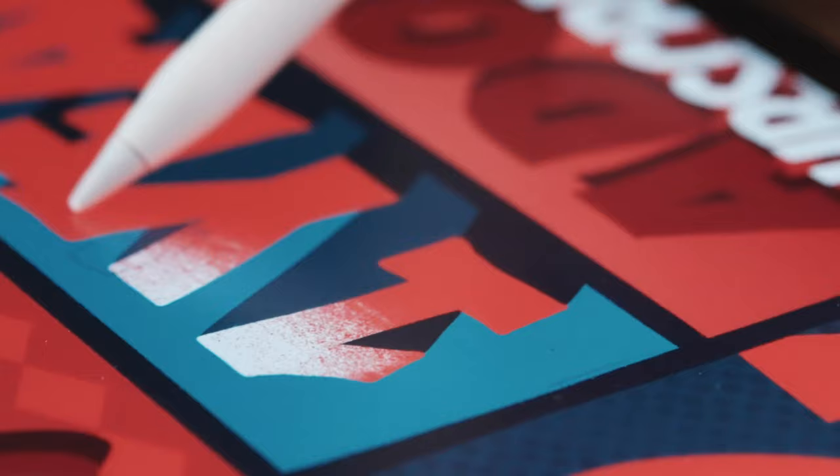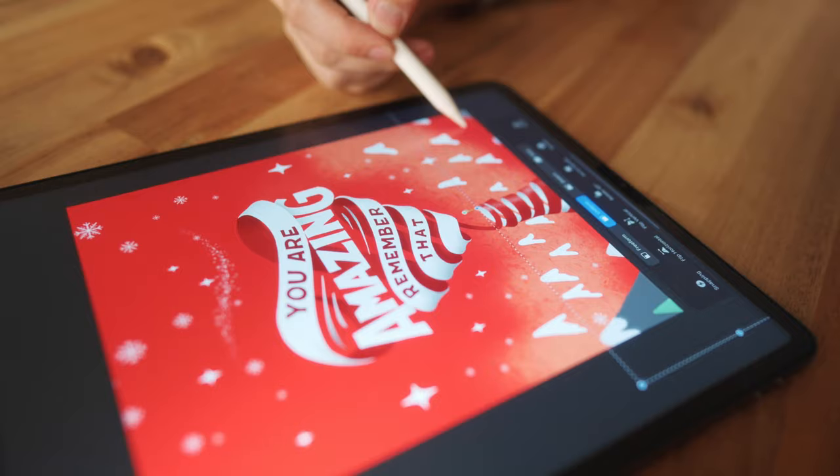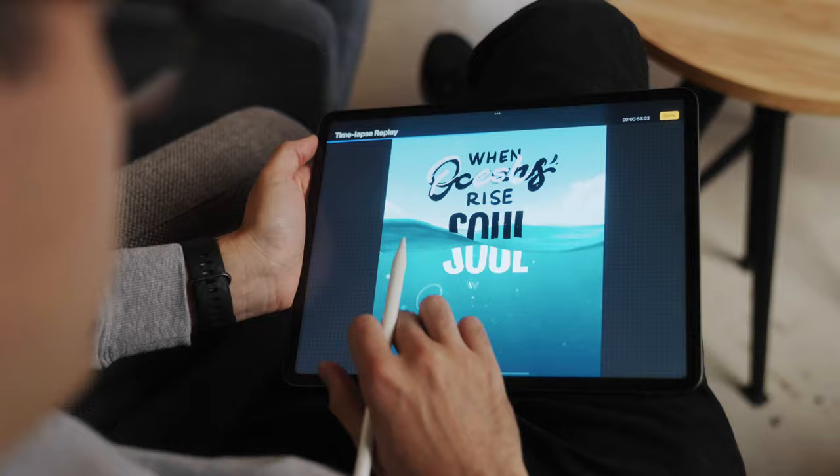Now, I know what you might be thinking — how am I going to be able to create amazing work like this? That's exactly what my three-step process will take care of. It's a process I teach that will enable you to use the new skills and create amazing work with the wow factor over and over again.